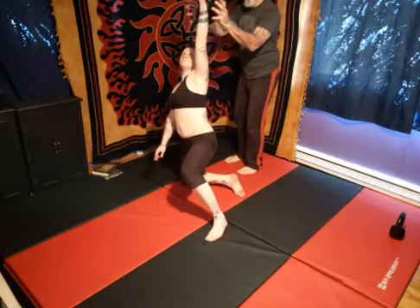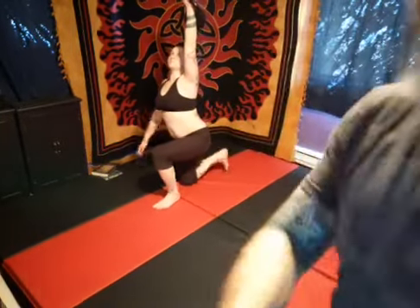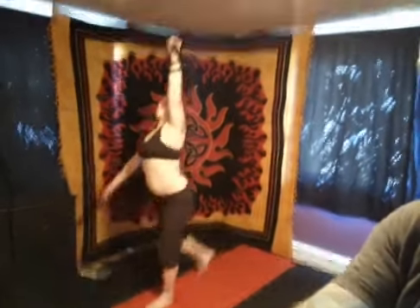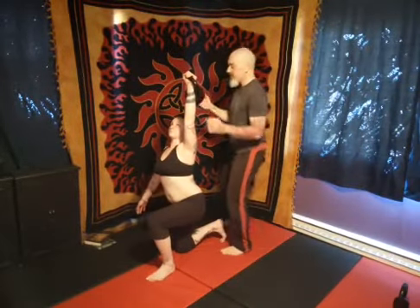I'm watching the bell the whole time. So spotting is just being right there — if this gets too heavy and she can't take it, she'll say something and I'll just grab it. Nice, slow get-up, thoughtful.